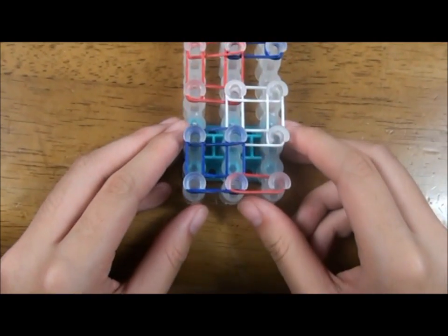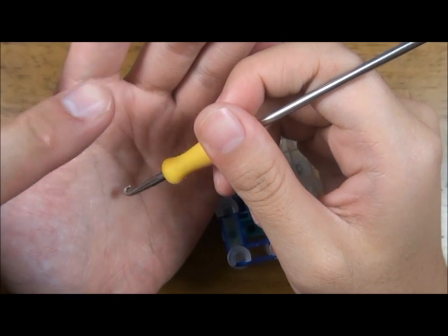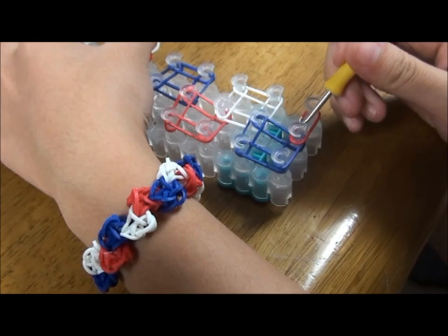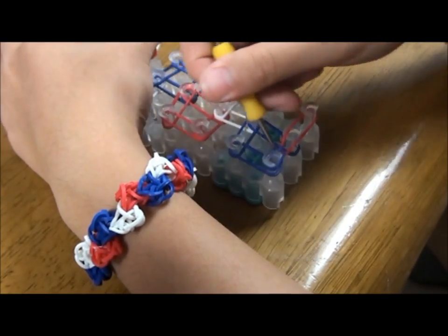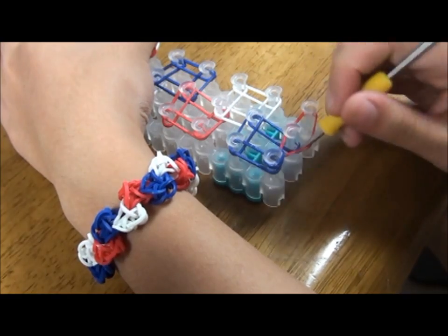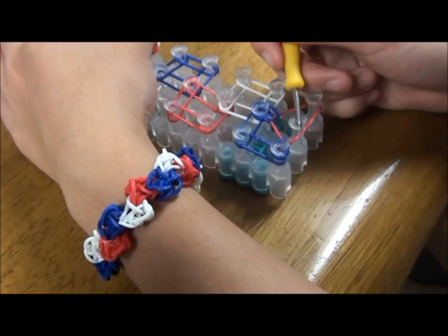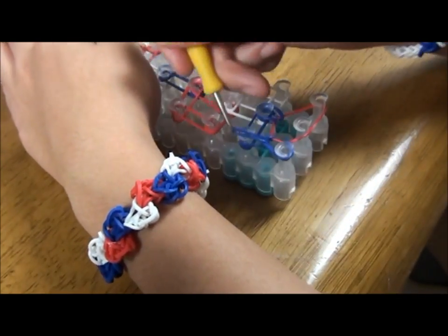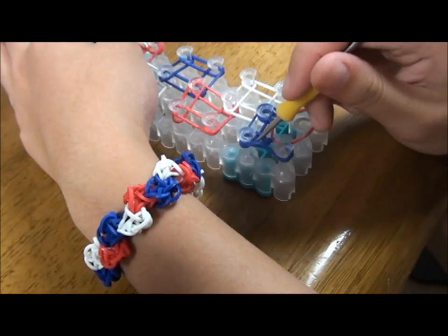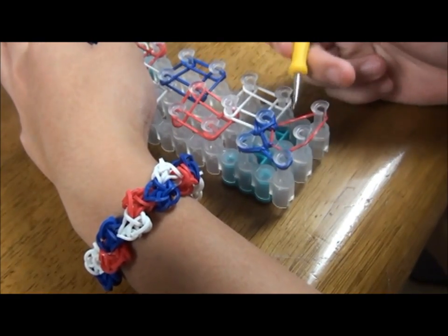Turn the template over so that the arrows are pointing towards you. Hold the hook where the pointy side is facing away from you. Hook the rubber band from this pin to this pin. Then pick up the rubber band from this pin and go forward. Go to this pin and pick up the rubber band forward so it looks like this. And hook the rubber band from this pin to the right, so it should look like this.